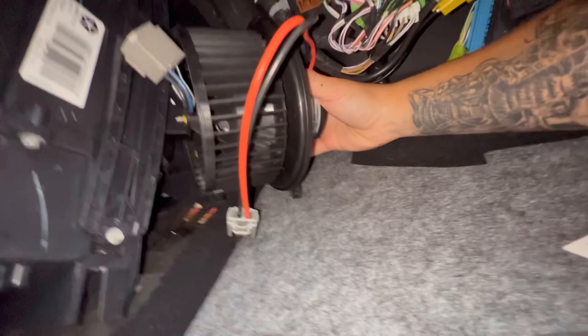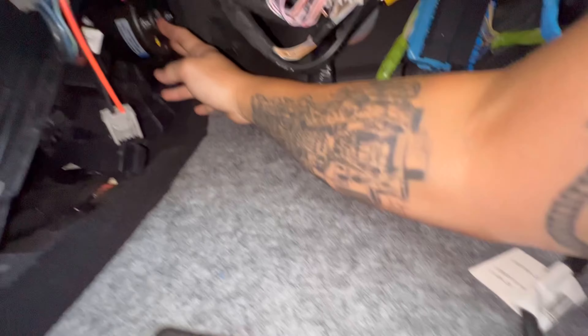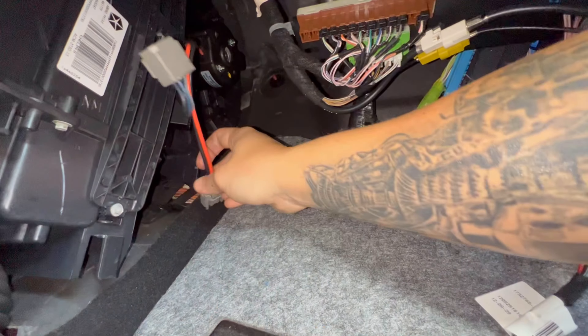Once you've removed the bolts, go ahead and remove that cover — you don't need it. Then go ahead and pull your blower motor out. It just takes a little bit of wiggling, but it comes out fairly easy. And this is your old blower motor. Now we're going to go ahead and install the new one.